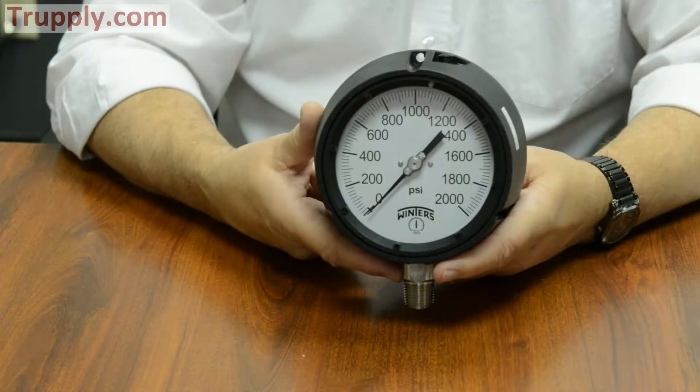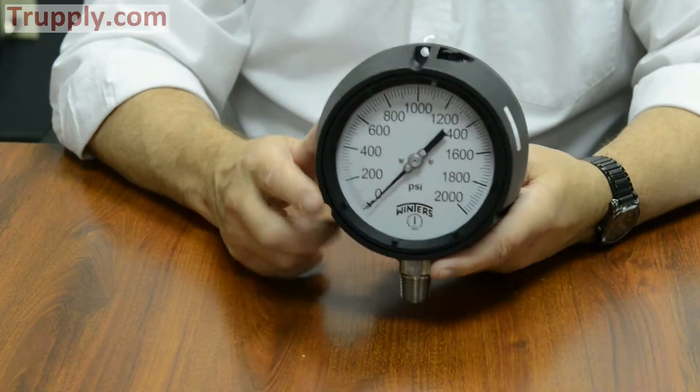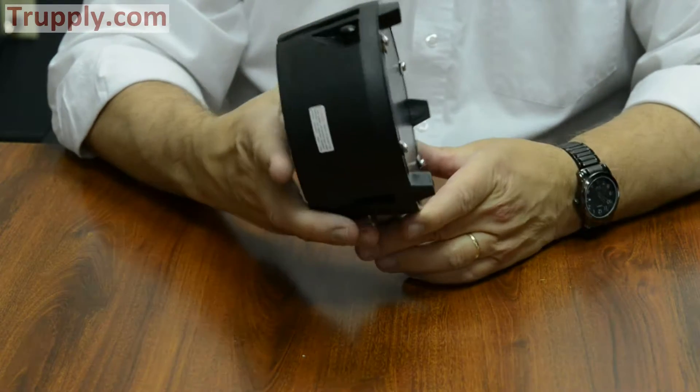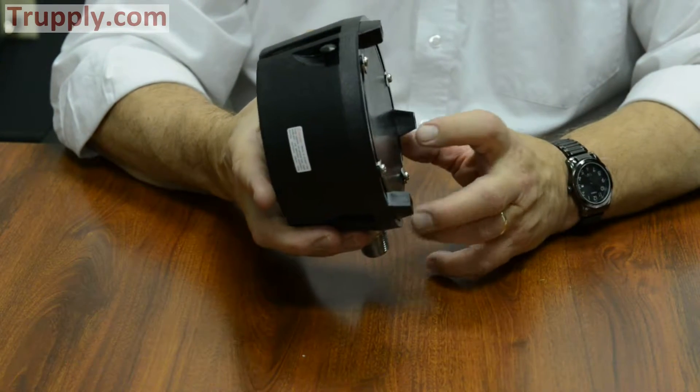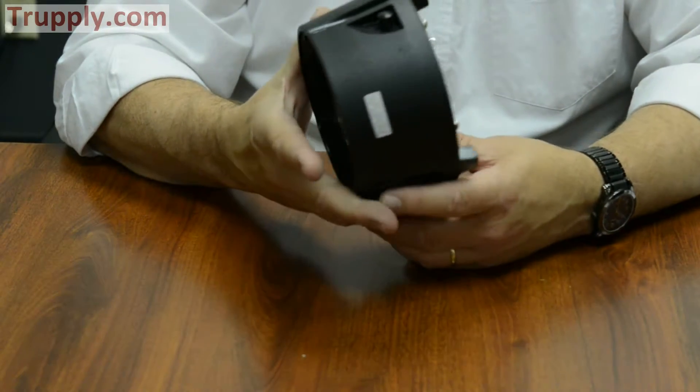Connection sizes are standard half-inch MPT bottom or quarter-inch, or they can be back-connect. On the Winters version, for a back-connected gauge it cannot be liquid filled — you have to go to a dampened movement, which we'll discuss in a moment.